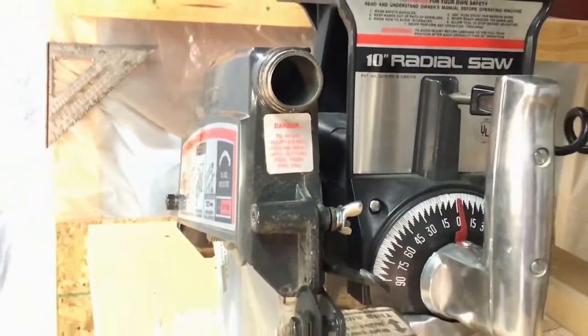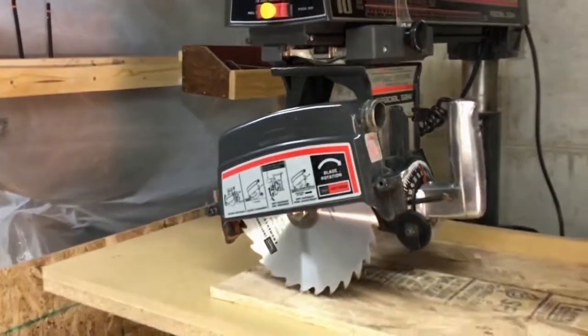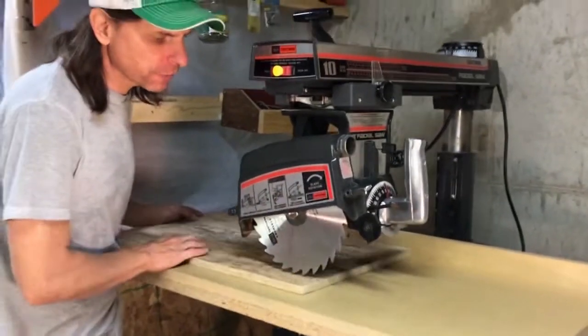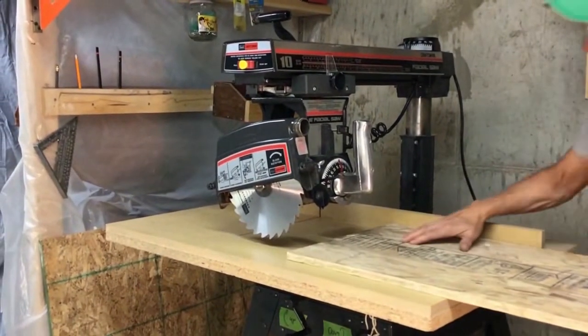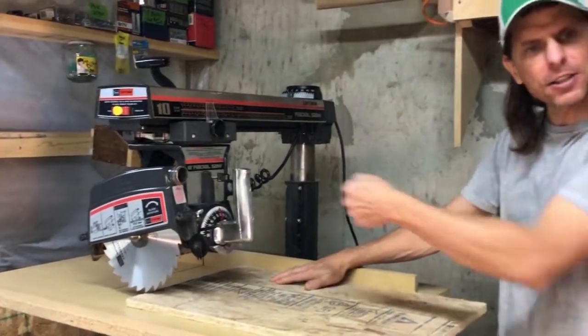Now remember, we have this tool in the out rip position, so we've set this up right now to feed our work in from this side. If we do a wrong way feed, which is from this side, kind of like you do when you're cross-cutting.